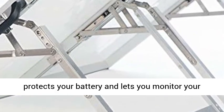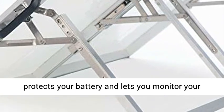Integrated 10-amp digital charge controller protects your battery and lets you monitor your power.